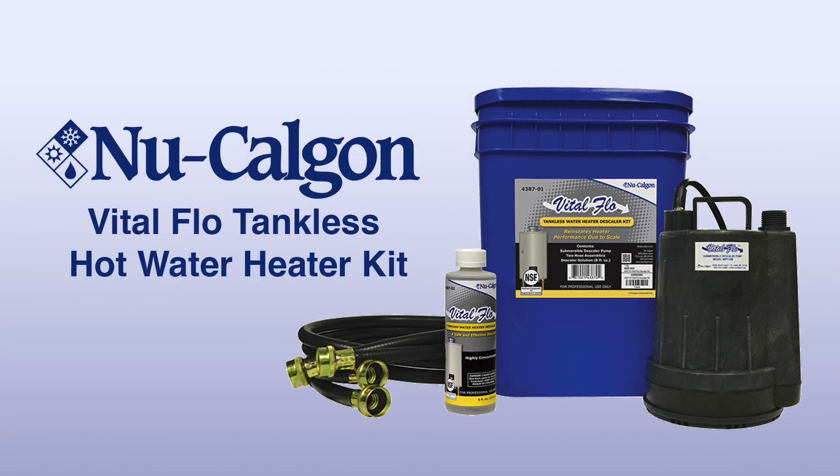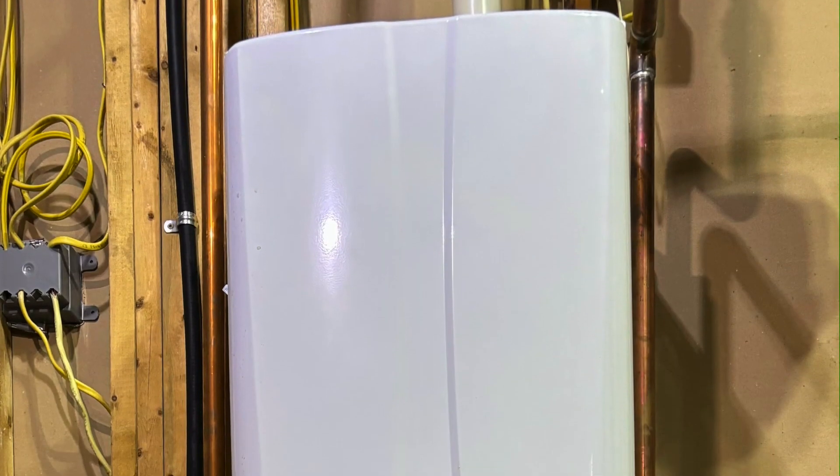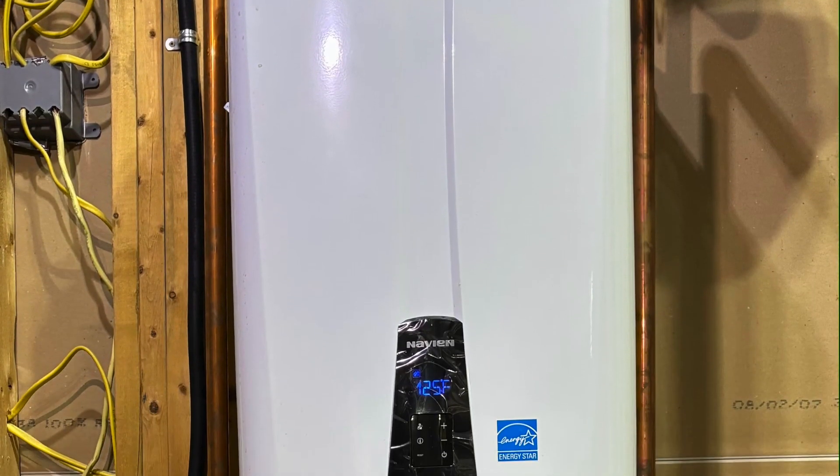Welcome to New Calgon's Vital Flow Tankless Hot Water Heater Kit Descaling Guide. In this video, we'll walk you through the step-by-step process of using the kit to descale your existing tankless hot water heater, ensuring optimal performance and efficiency.